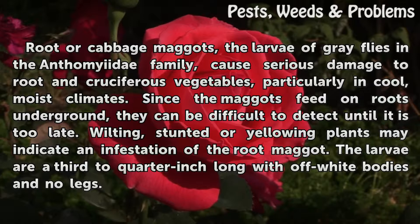Since the maggots feed on roots underground, they can be difficult to detect until it is too late. Wilting, stunted, or yellowing plants may indicate an infestation of the root maggot. The larvae are a third to quarter inch long with off-white bodies and no legs.